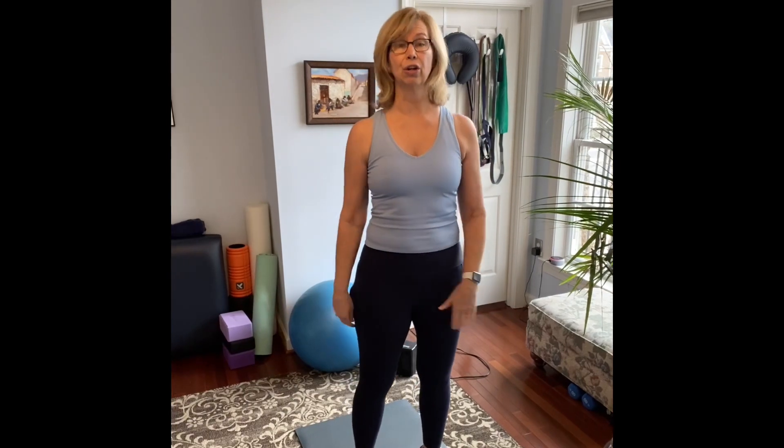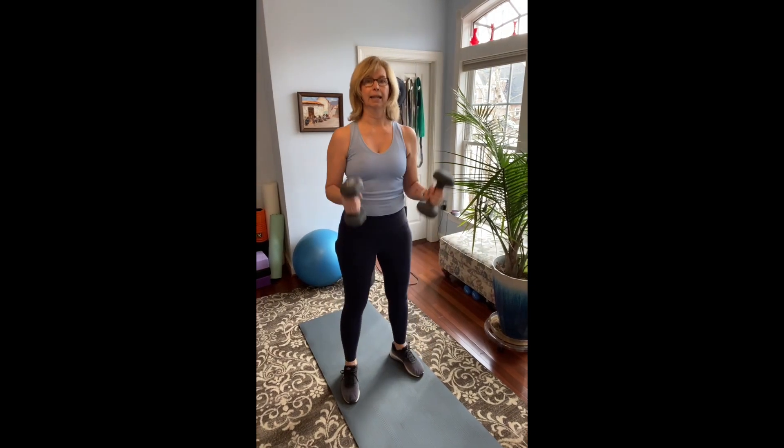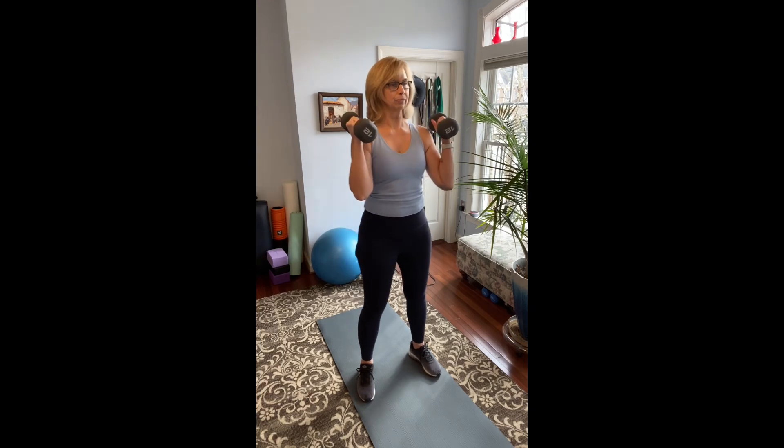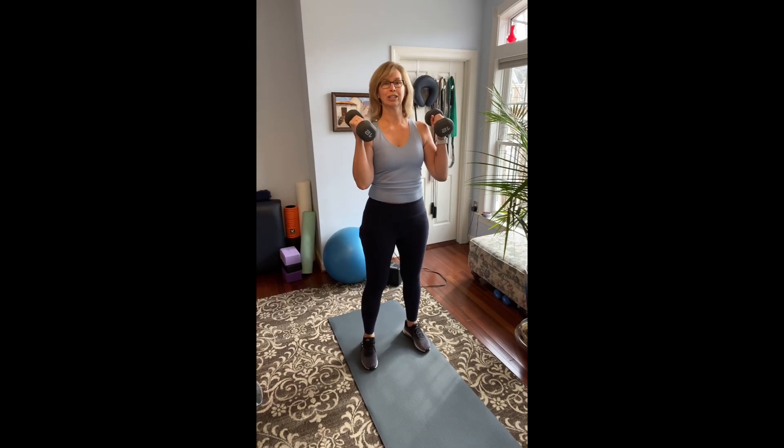My second brutal exercise is the neutral grip overhead press with a mini squat. Not as brutal as the kettlebell swing but a really good full body exercise. Go ahead and grab your weights and start in at this position — neutral grip meaning palms facing each other. Let me make sure I'm not going to whack my chandelier.